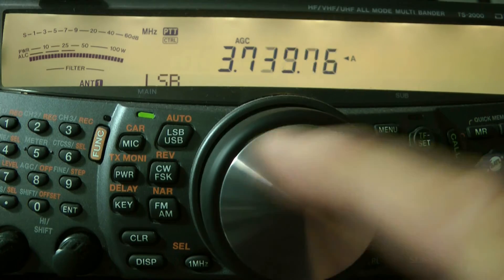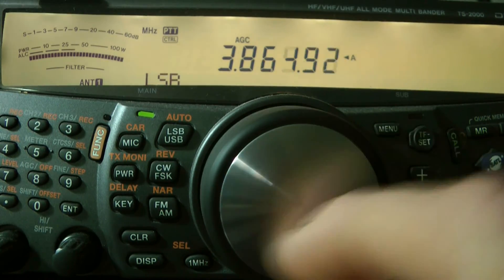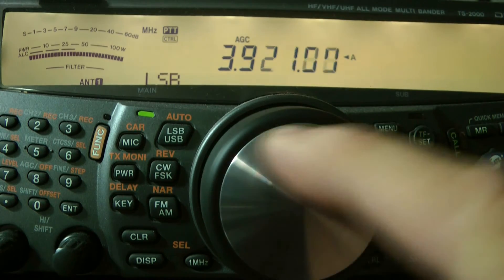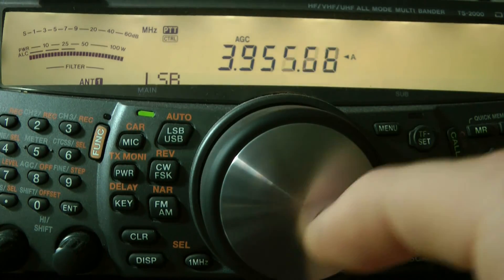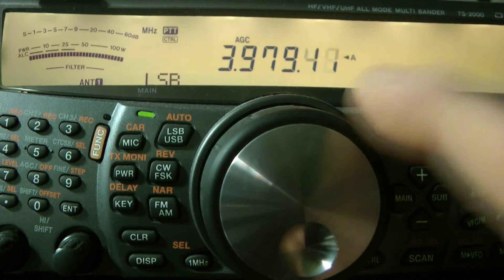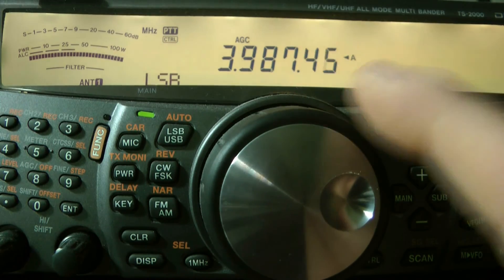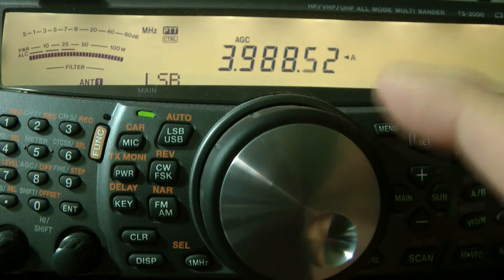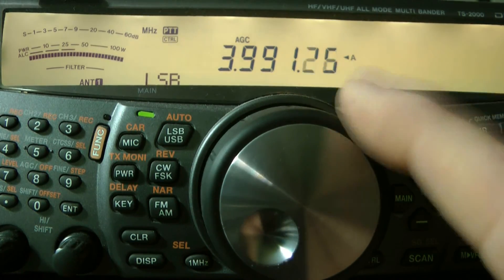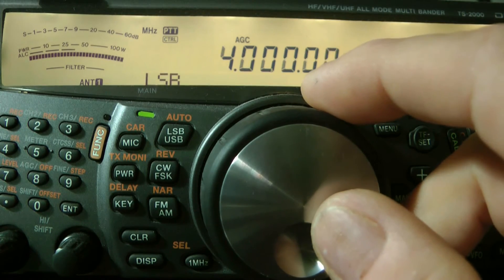Now, most radios — this one too — you can set frequencies and stuff, but we're just going to go, maybe we'll hear something. My antenna is not the best. This is a great radio, the TS-200, because it does HF, UHF, and VHF. It's 144 and 440, so you can get satellites on this one. It's a nice radio, really nice radio for the price.